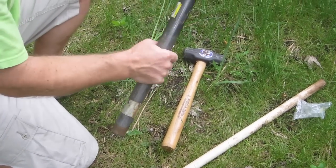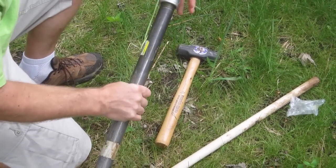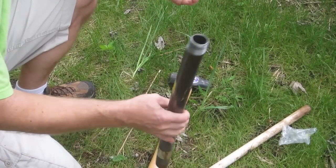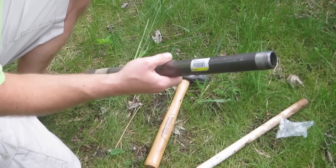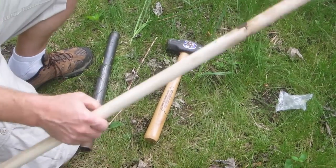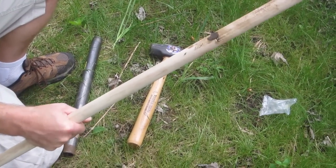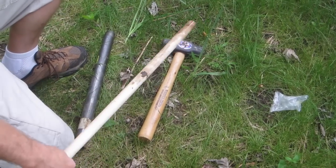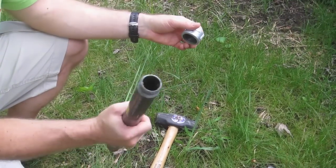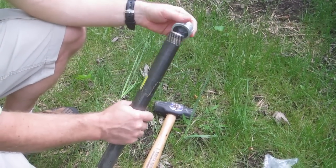I'm going to take a core sample and I have some tools here. I have a one inch diameter pipe — that's the interior dimensions — by 18 inches, so one and a half feet. I have a dowel that's one inch in diameter, four feet long. And a cap that I can use to protect the pipe when I'm using the sledgehammer to pound it in.